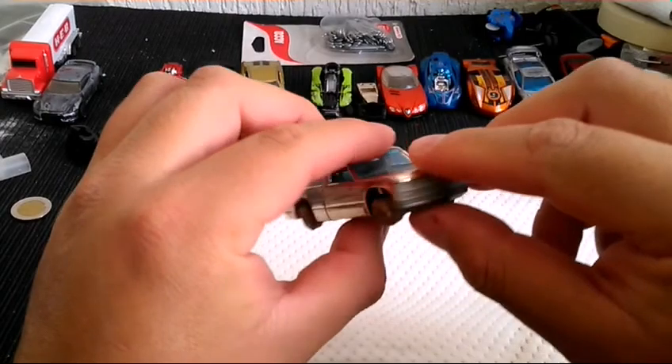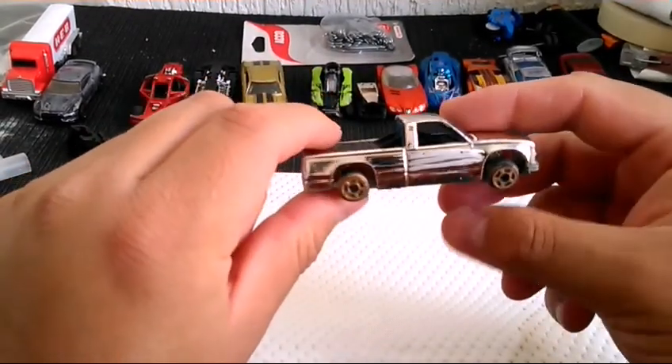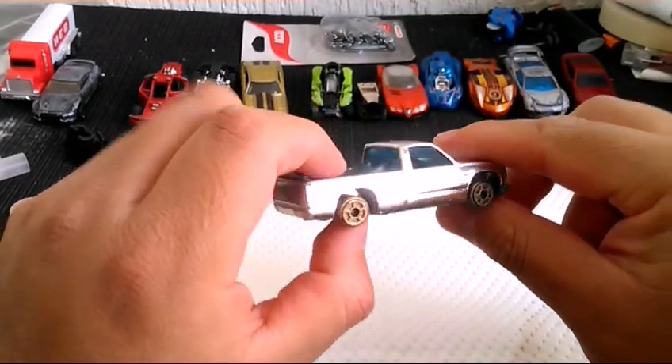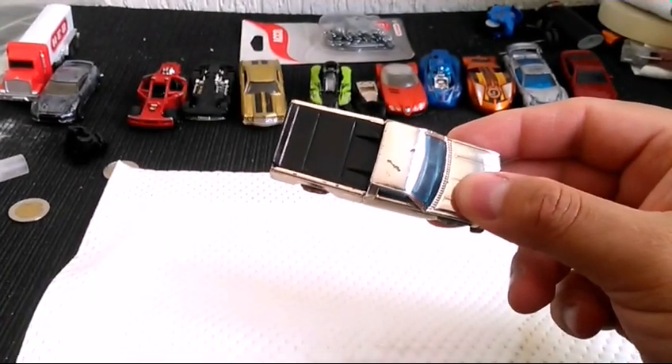Entonces pues vamos a abrirla. Vamos a hacer alguna modificación, vamos a quitar la tapa que simula la lona de carreras, vamos a hacerle un piso y vamos a ver qué tal nos queda. Entonces pues vamos a comenzar a desarmarla y hacerle un análisis. Empecemos.